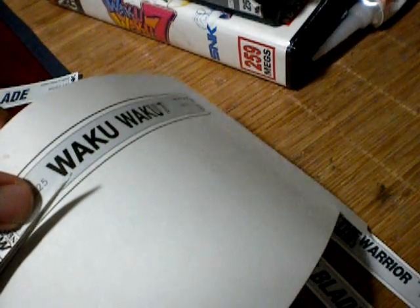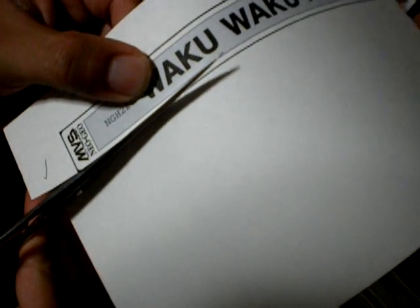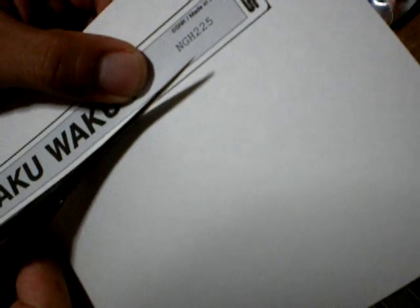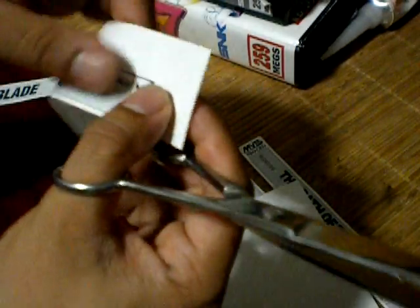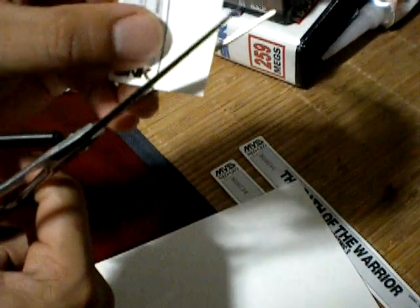After you print them out, all you have to do is cut them up and you're good to go. You can use regular paper, but the actual MVS games have a little bit of gloss to them, so it's your preference — how much of a perfectionist you are — whether you want something more matte or glossy. Regardless of what you use, it's going to look a lot better than the generic labels that came with these cartridges.